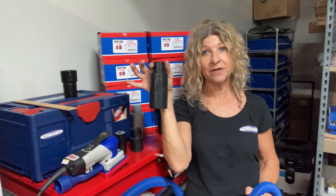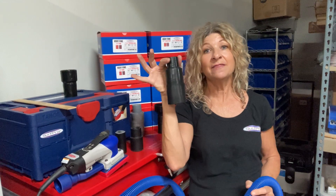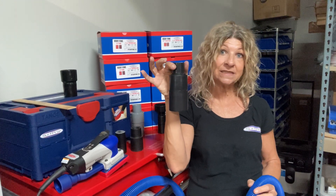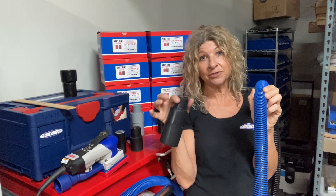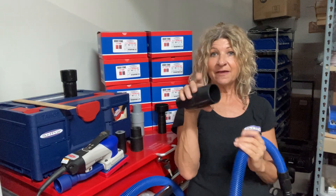All right, so this is our port adapter. SPCX is the model number, and this will actually connect you straight into your shop vac, bypassing your existing shop vac hose and just using our one inch ribbed hose from our sander connected to the small end, and then this larger end will fit right in the port of your shop vac.